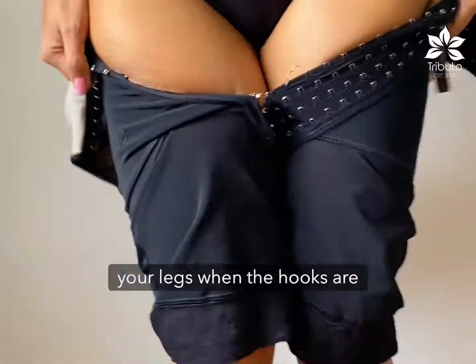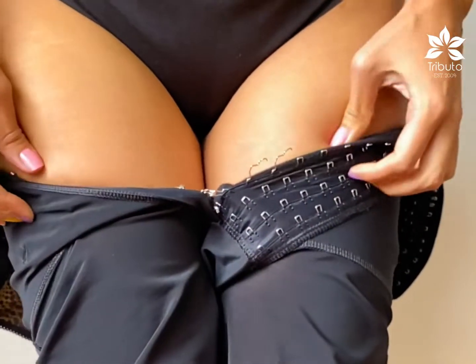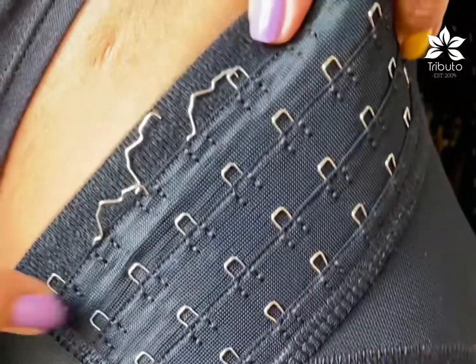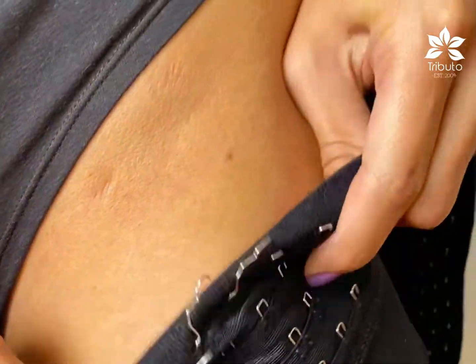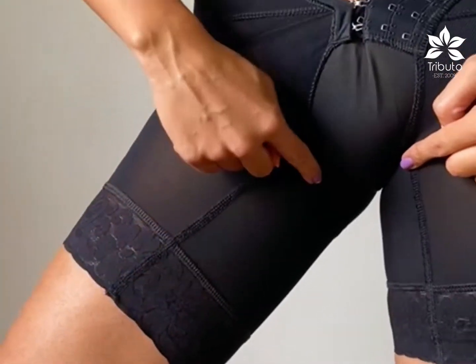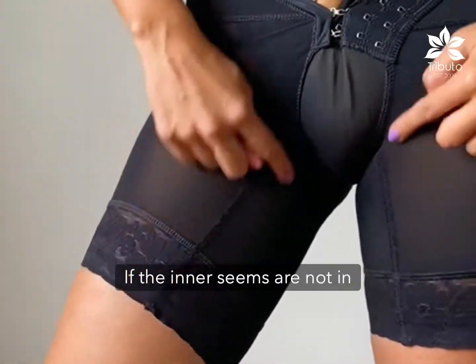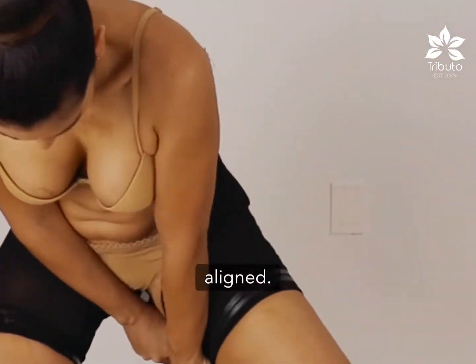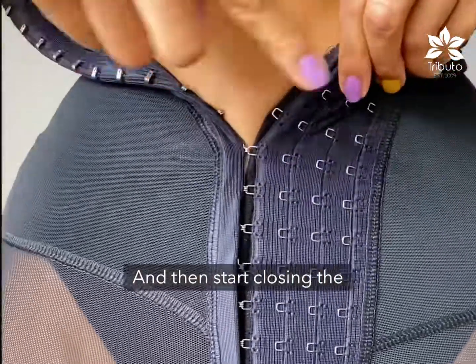Don't pull your garment over your legs when the hooks are closed — it will definitely ruin them. Don't start closing the hooks if the inner seams are not in the middle of the tights. Instead, ensure that the seams are correctly aligned, and then start closing the hooks.